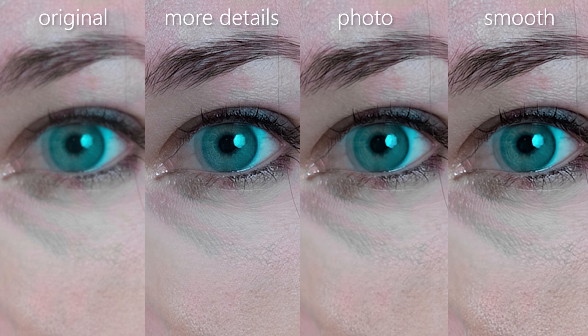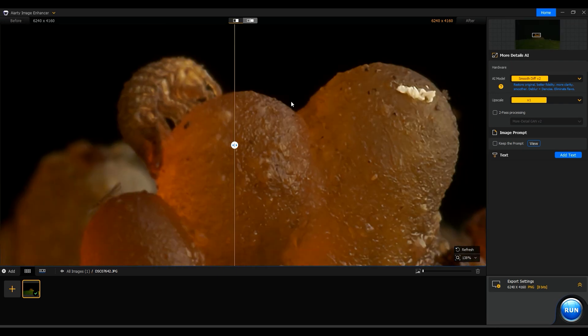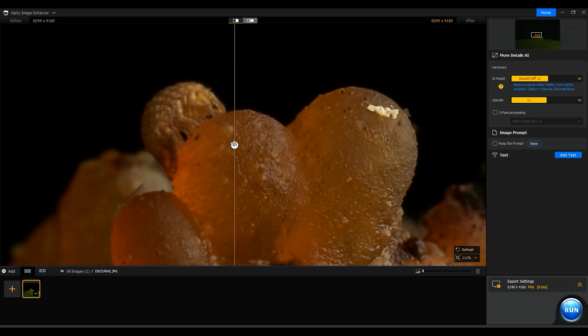As you just need to import your image to the software, there are no image editing skills needed. Let's examine a macro photo of a snail's egg on a zucchini. This photo has a poor resolution and sharpness.